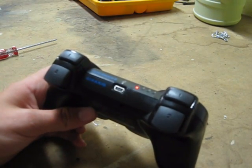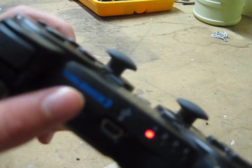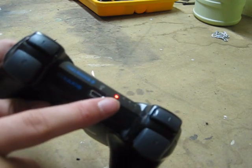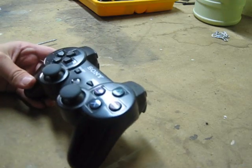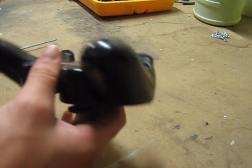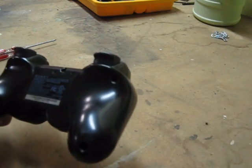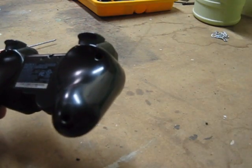Hey guys, we're going to show you how to disassemble your DualShock 3 controller. This is going to need to be off, which I'll do next, because you can't work with the electricity on. This is going to be really easy. All you're going to need is a container for the screws and things — I just have a pencil holder case for right now.